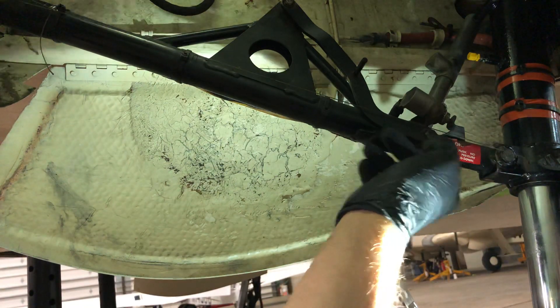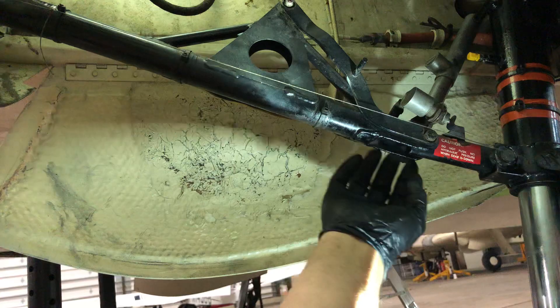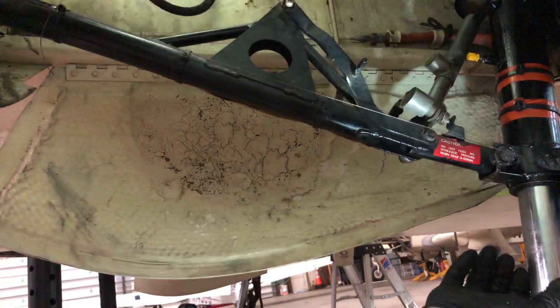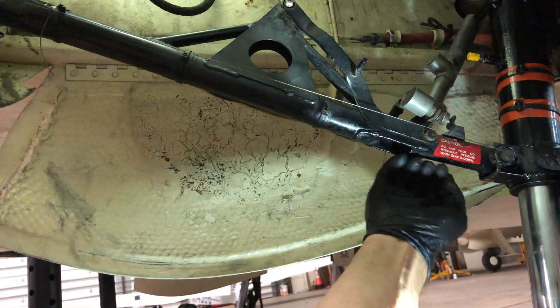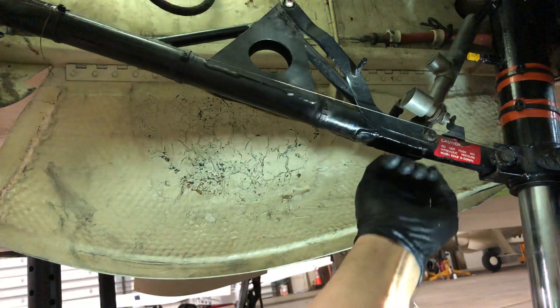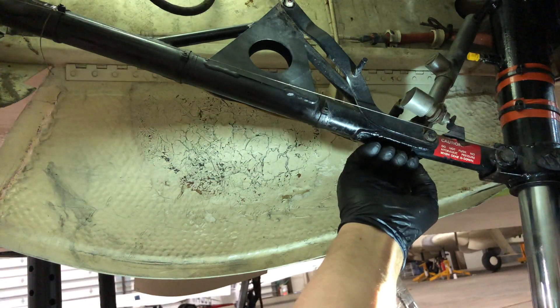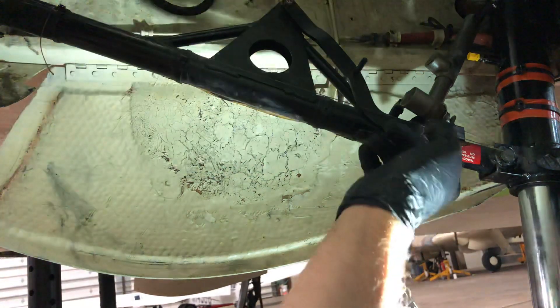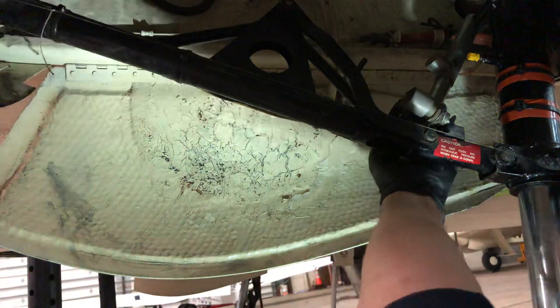There are a bunch of reasons for that. Part of it is that the over-center is what puts your gear in the down-and-locked position. As the main gear leg is pushed front and back, as long as you keep this drag strut down, it's not going to allow it to collapse.